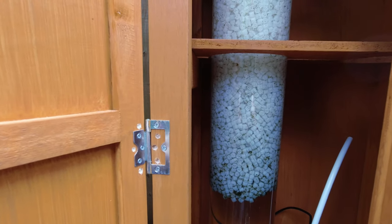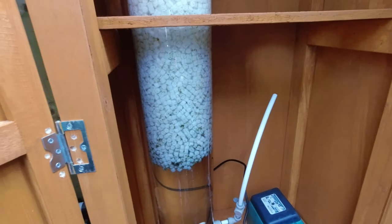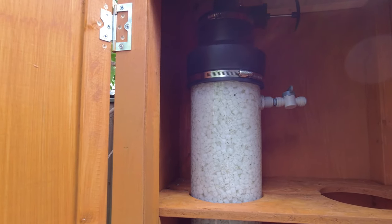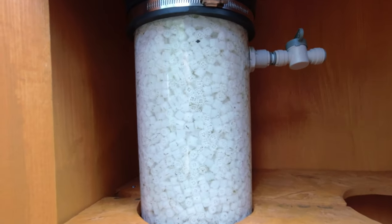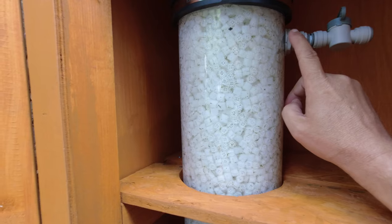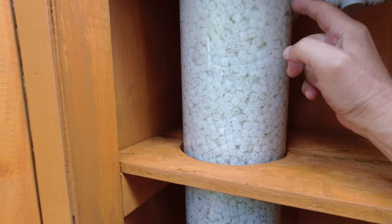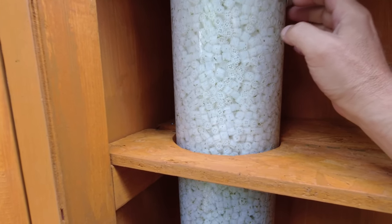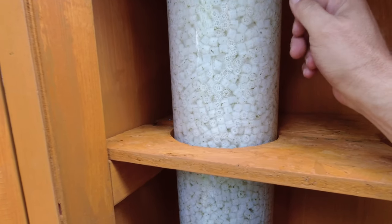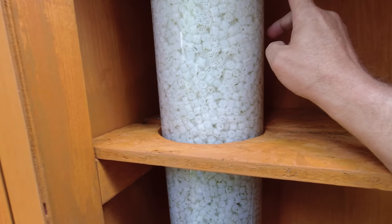It's all installed and working. It's been running about 12 hours. There are some changes I've got to make and I did have some problems. The first problem I had was — as I suspected in the previous videos — these bulkhead connectors for the airlines wouldn't seal against the pipe, so I had to heat the pipe up, put them on and squash the pipe into shape. They leaked, which was a bit of a disappointment. They're plastic so you can't tighten them up enough to pull the washers in tight.